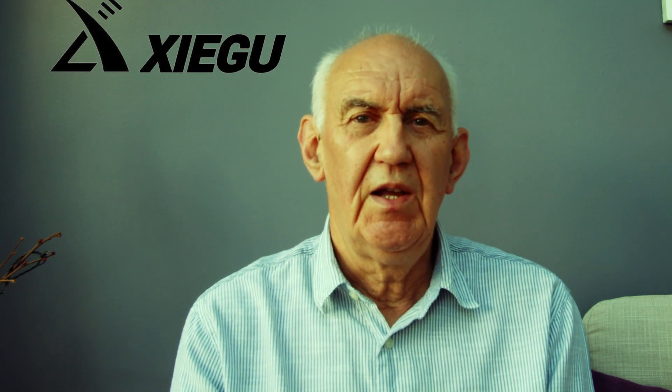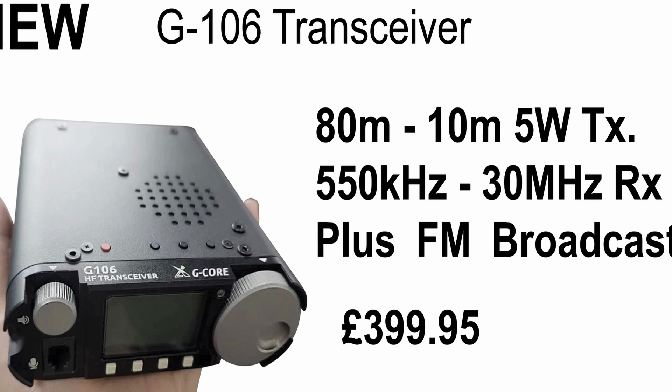If you get bored with ham radio — heaven forbid — and all the bands are dead, you can switch to FM and listen to broadcast stations. Another excuse for buying the radio — nice little bedside radio! It's also SDR design, 16-bit, and it looks to have a nice LCD screen.